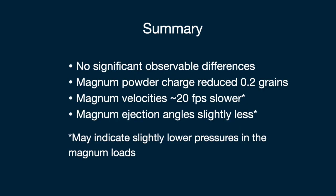To summarize, for the magnum primers I reduced my powder charge by about two tenths of a grain. The magnum velocities were actually slightly slower, about 20 feet per second slower. Magnum ejection angles were slightly less, and both of those things might suggest that my magnum loads actually had a little bit lower chamber pressure than the standard loads.